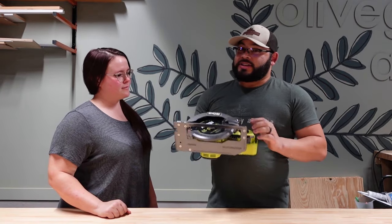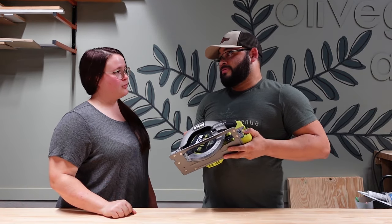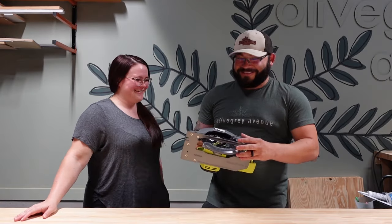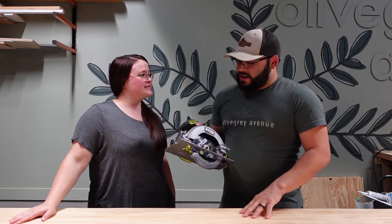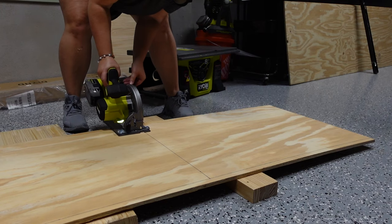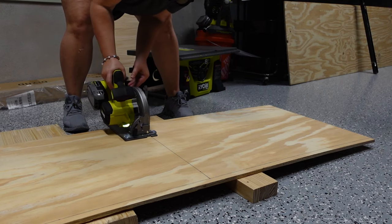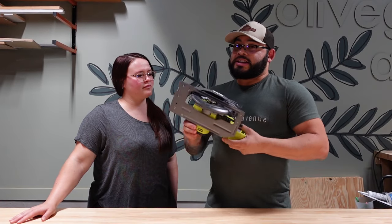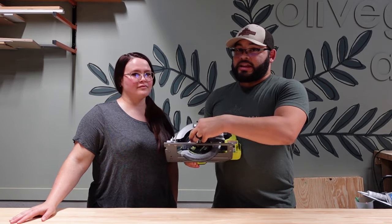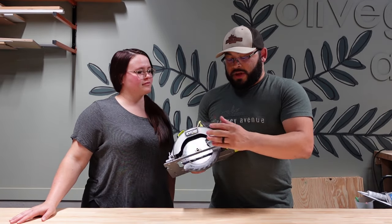With practice you can make a lot of straight cuts. And the circular saw doesn't just cut wood — we've cut into brick, and you can also cut metal. A key selling point is that it really depends on the blade, and the blade can be swapped out.